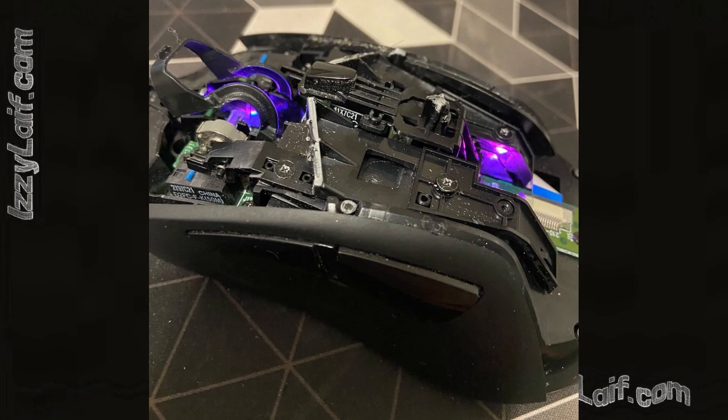In some cases, there is a specific solution. For instance, a firmware update that updates the microcode inside the mouse exists for model G403, and you may try to find it on the Logitech website and then flash your mouse with this new firmware update.